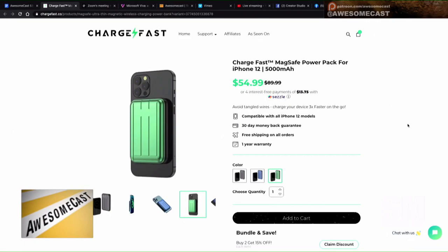They're not overly expensive — on sale for $59.94, or four interest-free payments of $13.75. If you've ever clicked anything to the back of your phone, it is as satisfying as the old days of MagSafe. So highly recommended.